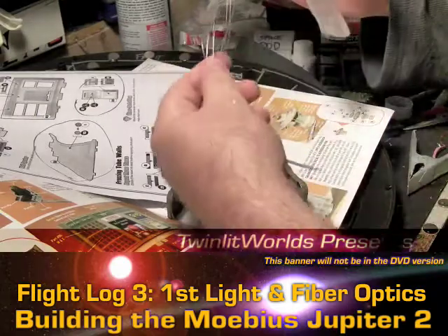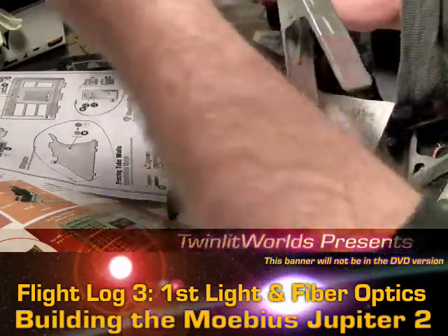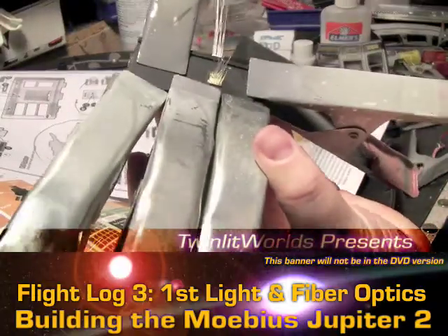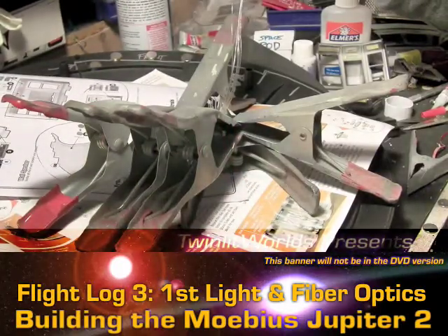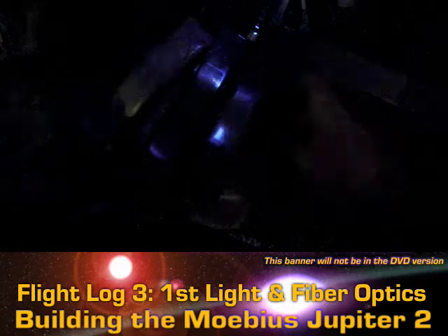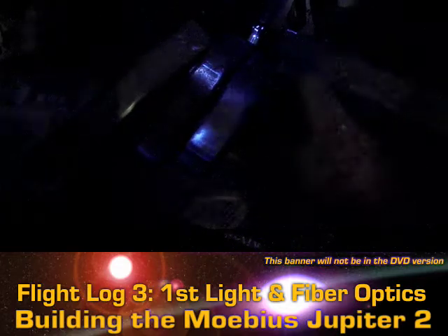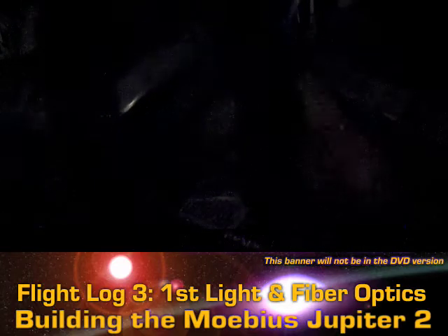All the strands are coming out the back real nice and neat with a little wiggle room. I'll hold this up to the light — let me pull out a flashlight and turn the main light off. We have light coming through; some are a little dimmer than others, but that's just a matter of angle. So that's definitely working.